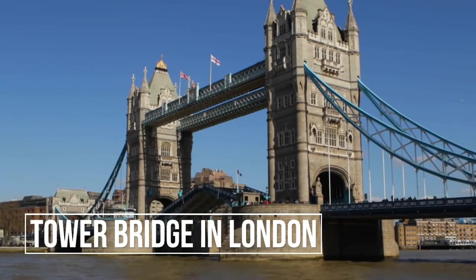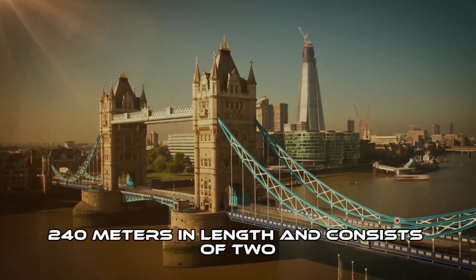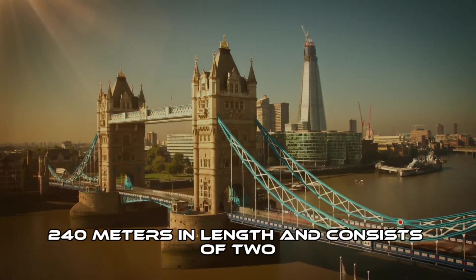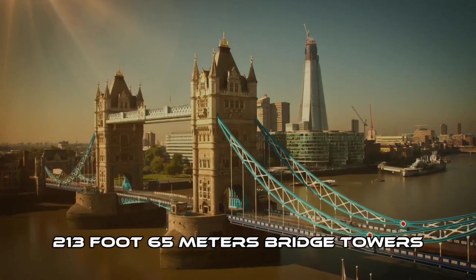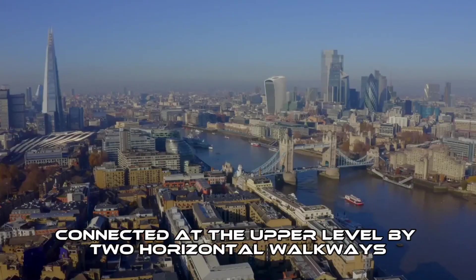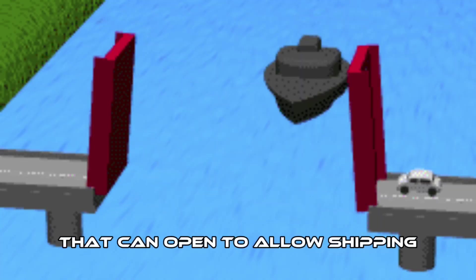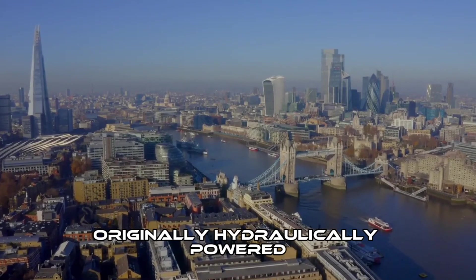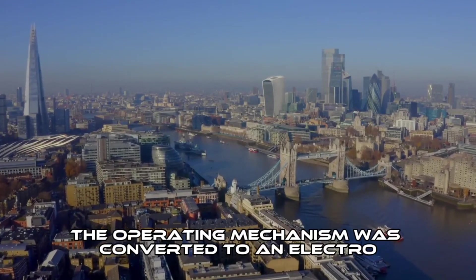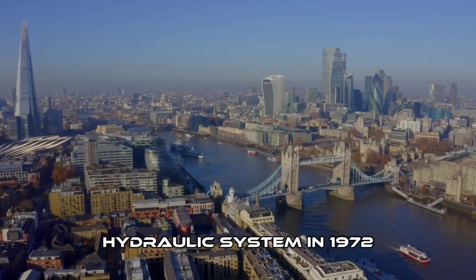London Tower Bridge. The bridge is 800 feet in length and consists of two 213-foot bridge towers connected at the upper level by two horizontal walkways, and a central pair of bascules that can open to allow shipping. Originally hydraulically powered, the operating mechanism was converted to an electro-hydraulic system in 1972.